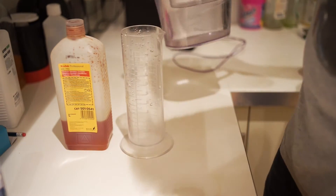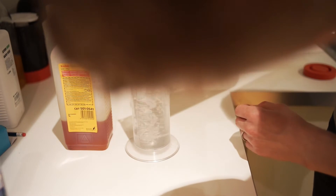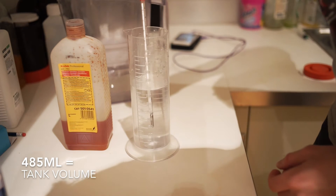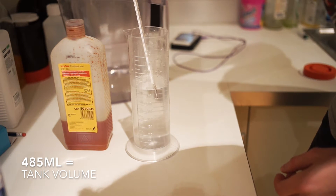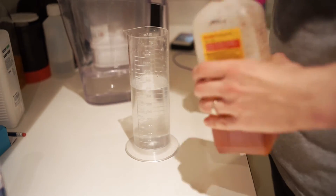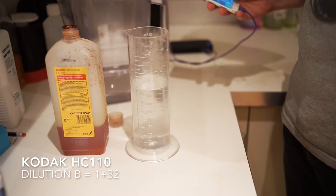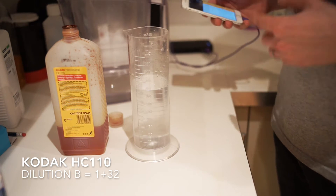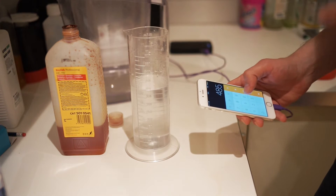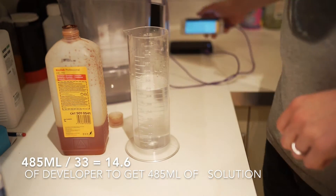Let's make a developer. I used filtered tap water, only 485 milliliters. We are making HC-110 solution B, which is 1+32. 1+32 means that we need one part of the developer and 32 parts of water, which results in 33. So we will take 485 as the measure of our tank and divide it by 33 — that's 14.6 milliliters. That's what we need.